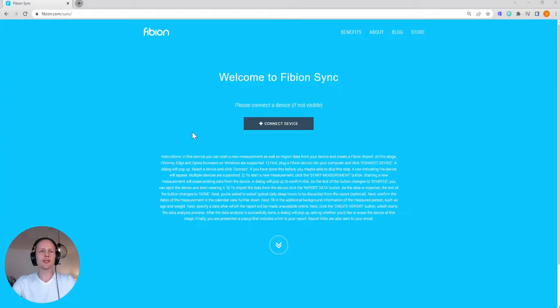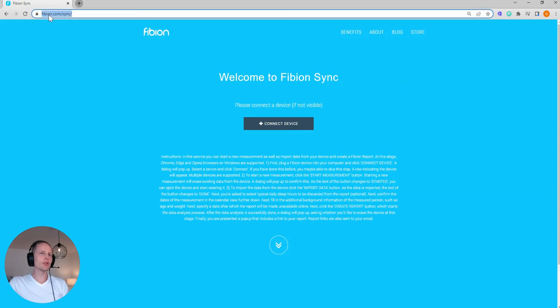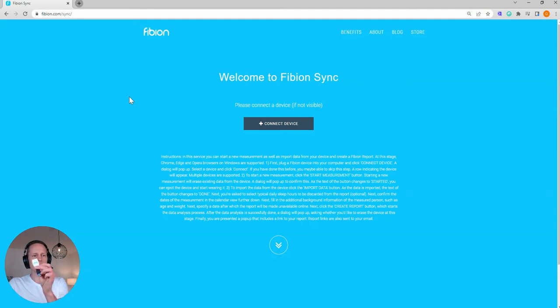In this video I wanted to show how to start a Fibion device measurement with the Chrome extension sync tool. I will show my screen. I'm now at fibion.com/sync and I have connected the device with the USB cable.